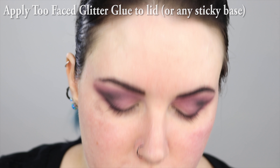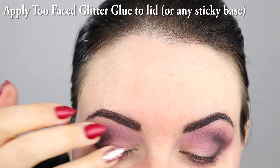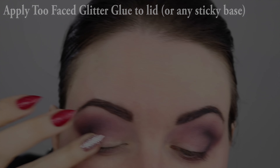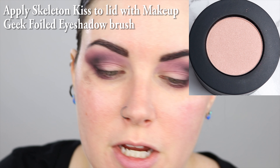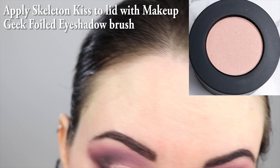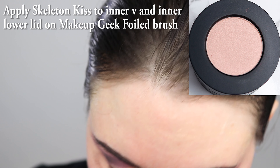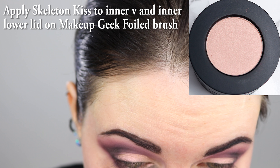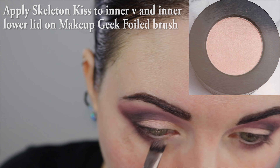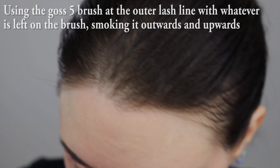I'm going to put Too Faced Glitter Glue on my lids that are bare, just because I want to have an extra sticky primer for the next color that I use. I'm using the Makeup Geek foiled eyeshadow brush to put Skeleton Kiss onto my lid. I'm actually going to put this color at the inner lower lid too. I'm going back with the brush that has the black on it and just sort of hitting the outer corner.